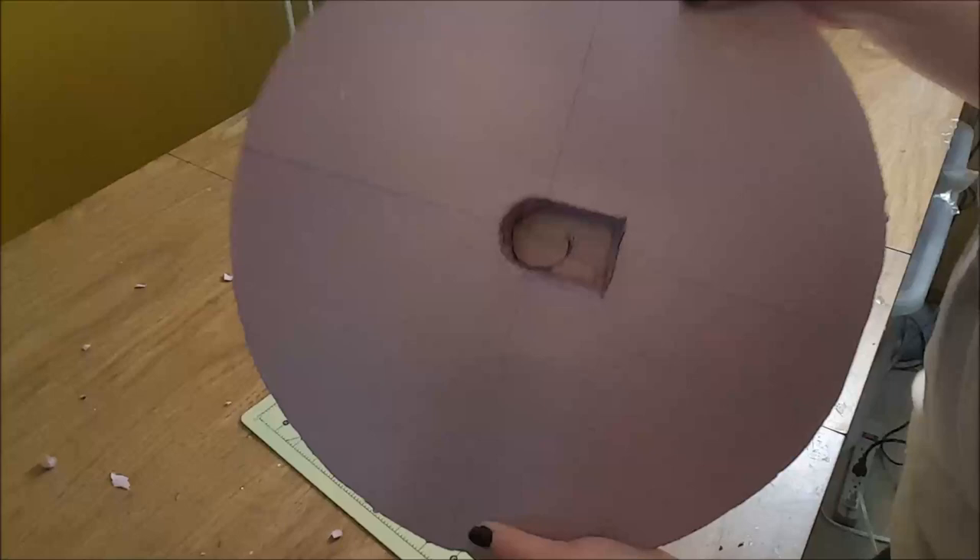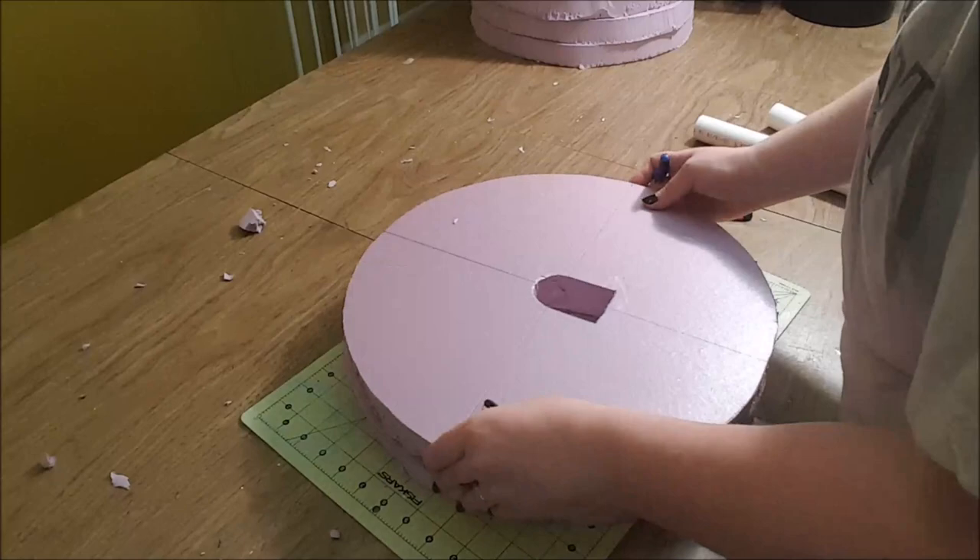I used that center-most board that I just cut to create guidelines for cutting slots that the rest of the connector piece can rest in.